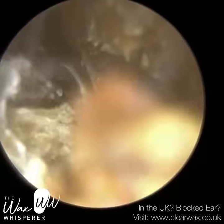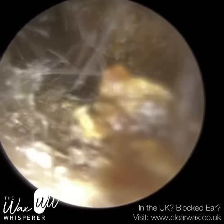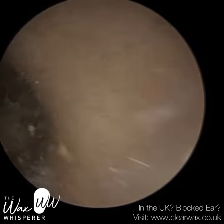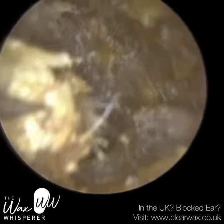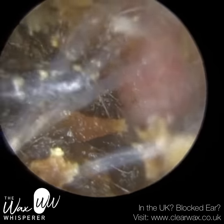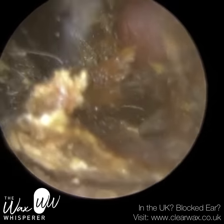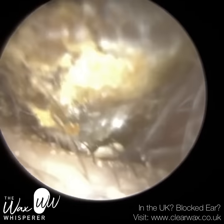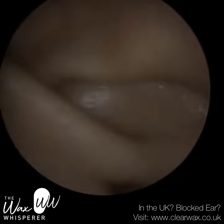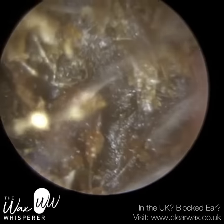I'm going to rotate the hook clockwise 90 degrees and try to remove this off the anterior canal. In an ideal world, every time I embed the tip of the hook into the wax core, I'm hoping the entire wax block comes out. But as you can see, it doesn't — it's quite a crumbly consistency.